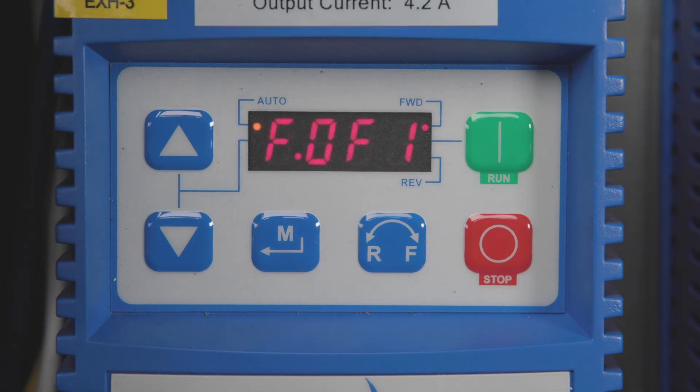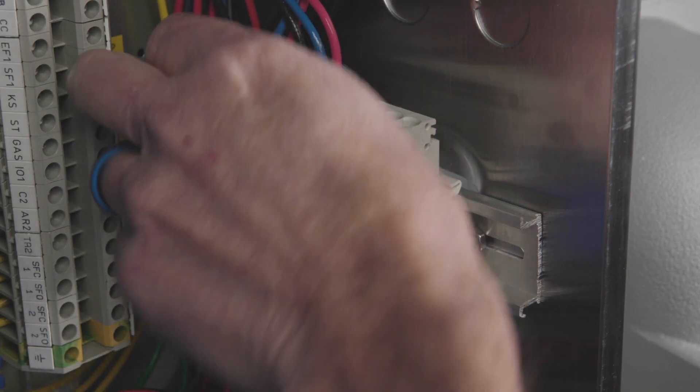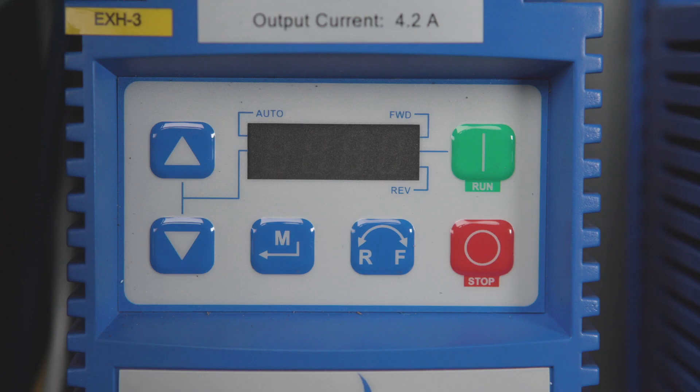If, however, you get the fault again, the short is before the disconnect. If this is the case, stop the VFD as before, disconnect the load wires from the VFD or at the quick disconnect in the control package, and restart the VFD.